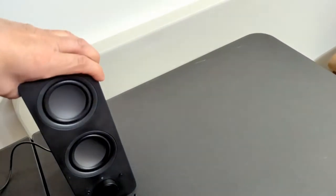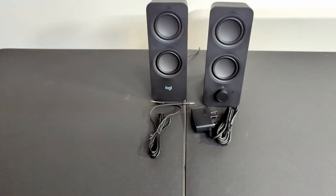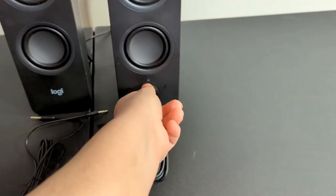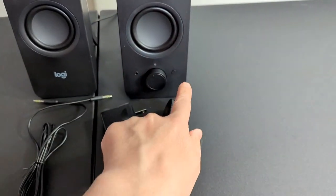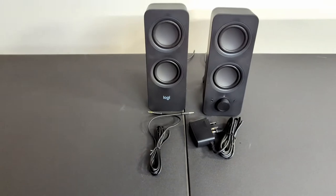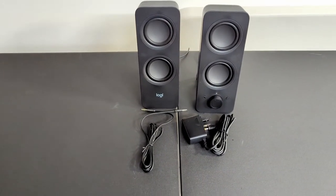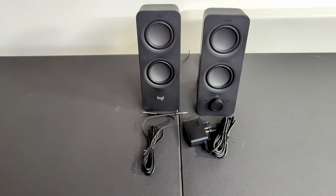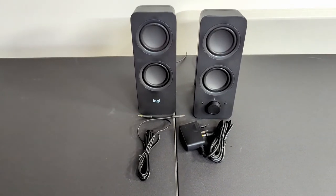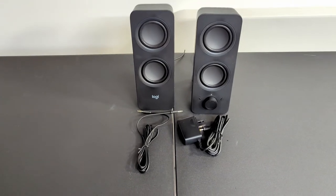You don't need to use the aux — you can actually connect two different Bluetooth devices. To turn it on, you just turn the dial. You hold the Bluetooth button until the light flashes for pairing, and there you go — Bluetooth connected. If you want to switch between devices, you just turn the audio off on one and switch to the other. It maxes out at two devices being connected, so keep that in mind.